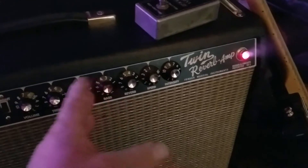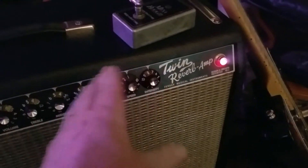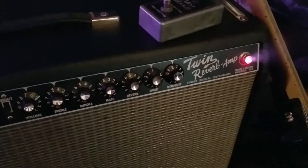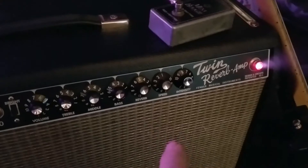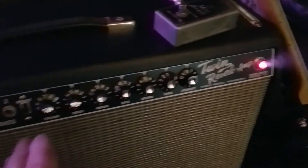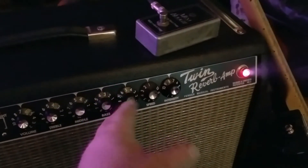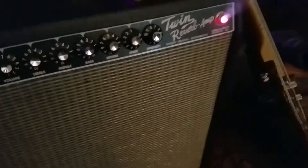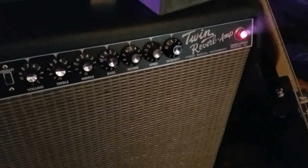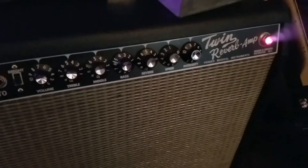It plays and gives you reverb. You dial reverb in with the knob. The foot switch literally is designed to cut out the reverb. So with the two-button foot switch you have the opportunity to either switch on vibrato or switch off reverb. Right now it's always on reverb when I'm plugged in, as long as I've got it dialed up. But if you want to leave a preset reverb, you just hit the button on the foot switch and that shuts off the reverb.